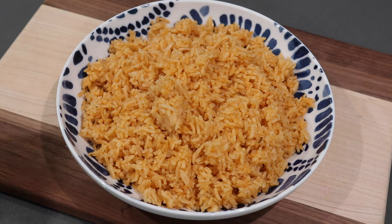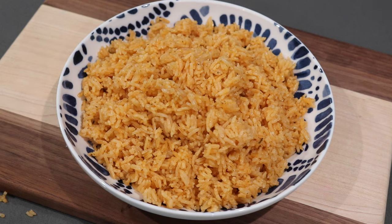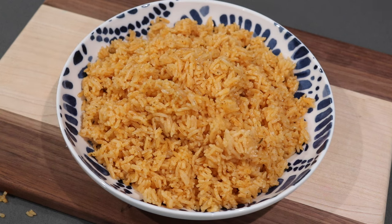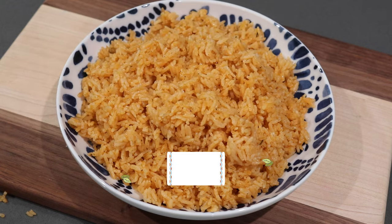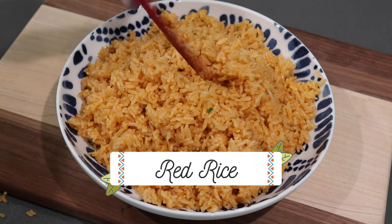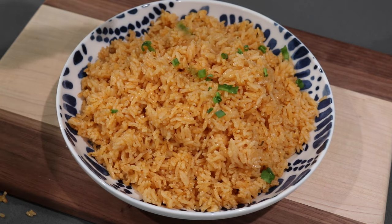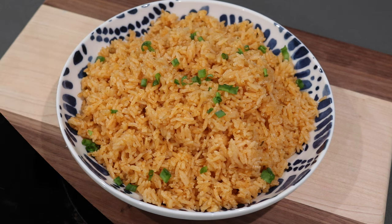Hey everybody, welcome back to my channel. In today's video, let's make a very quick and easy rice side dish that you can serve alongside any veggies or meat, or you can add so many different things to it as well. This rice recipe is called Mexican red rice or Spanish rice — there's so many different names — but all in all it's very delicious, very easy to put together, and something I definitely think you should give a try.